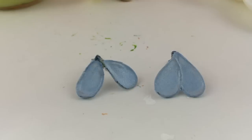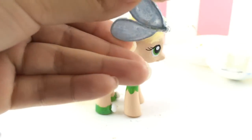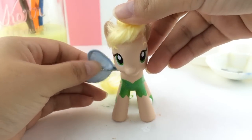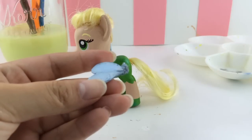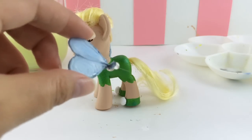Now that they're all nice and dry we're going to glue these directly onto the pony's body. Here's the wing — I think this is about a good position here. Press down firmly and hold until the glue hardens, then repeat on the other side with the other wing.